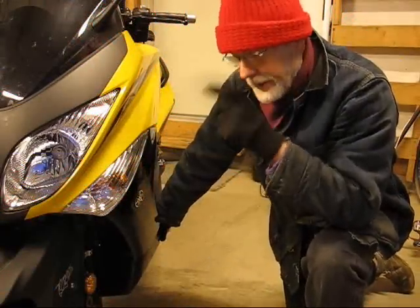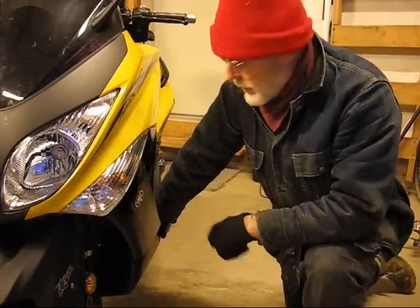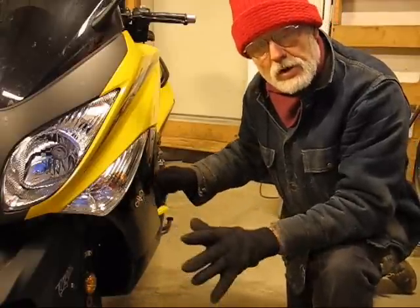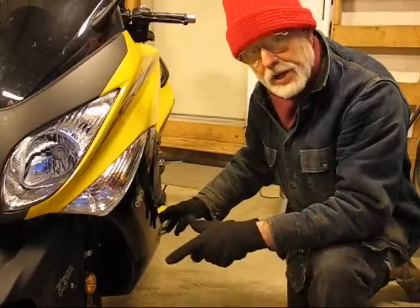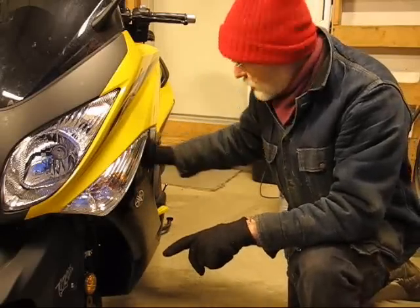It's cold outside, below freezing, and the shop is about 40 degrees but I've got my heater on to make it a little more comfortable. I'm going to start our 12,000-mile checkup here, and I've already got some of the other panels off.